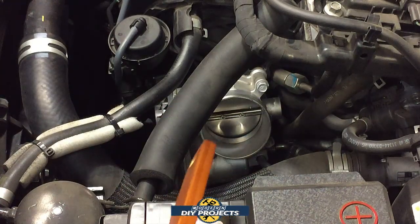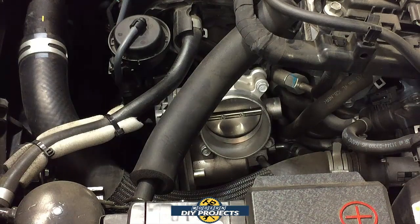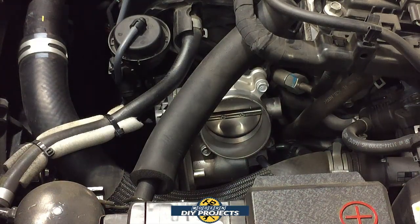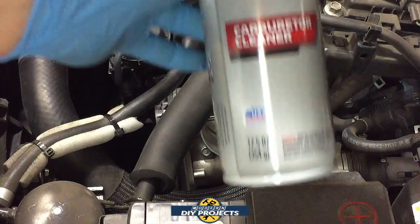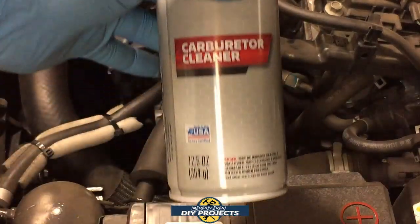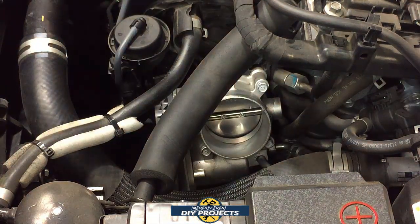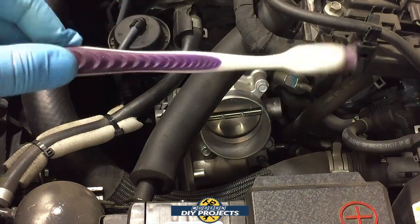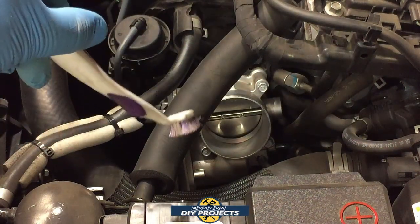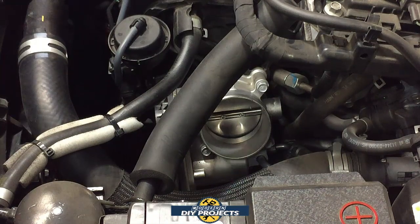We're going to clean the throttle body because it does get buildup over time. Since we're going to be shooting carburetor cleaner into there, we may as well start at the outside and work our way in. You're going to need a can of carburetor cleaner — brand doesn't matter — and a toothbrush. Maybe two cans depending on how bad your motor is. Step one is cleaning the throttle body; step two is cleaning the intake leading to the intake valves.